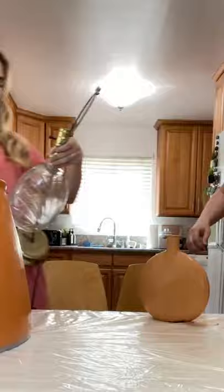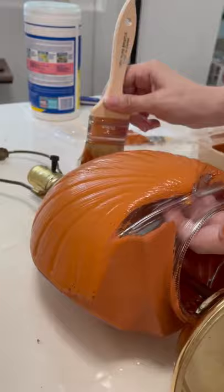I wanted to go for a terracotta look, so I combined some paint and some baking powder to make it look like pottery. I made sure to get in all the nooks and crannies, and this took me two coats.